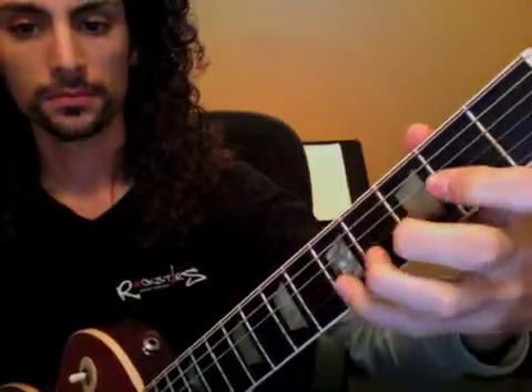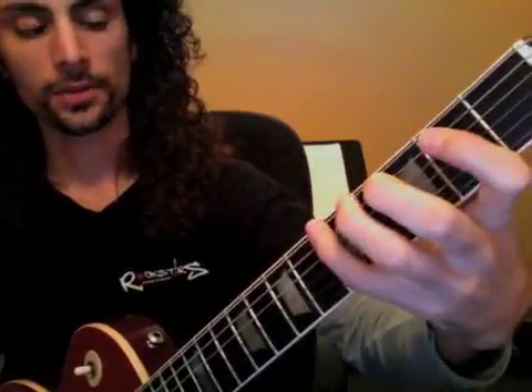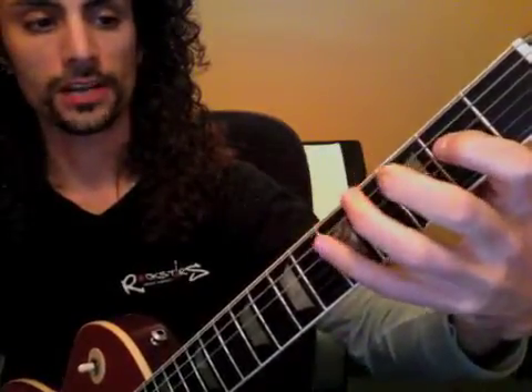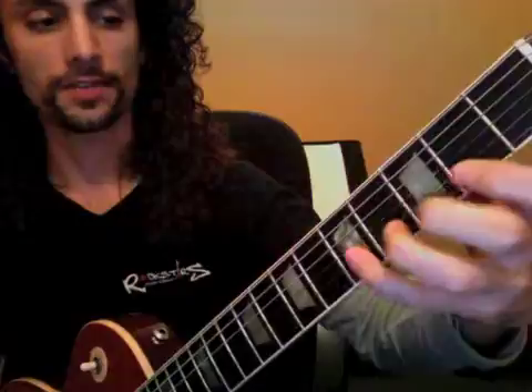I'm going to touch on that triplet run for the new pentatonic shape. So here was our new shape: one, three, four, five, seven — one, three, four, five, seven, one.